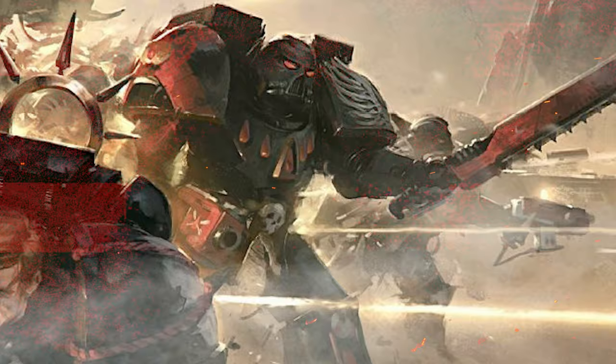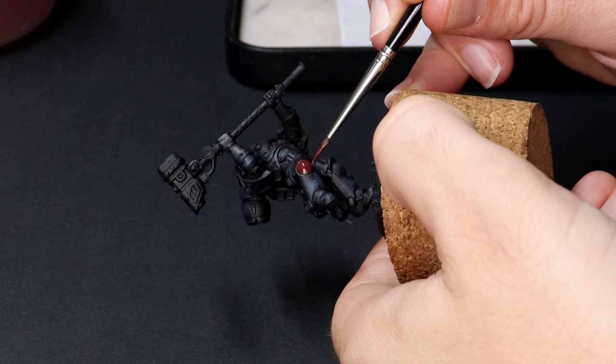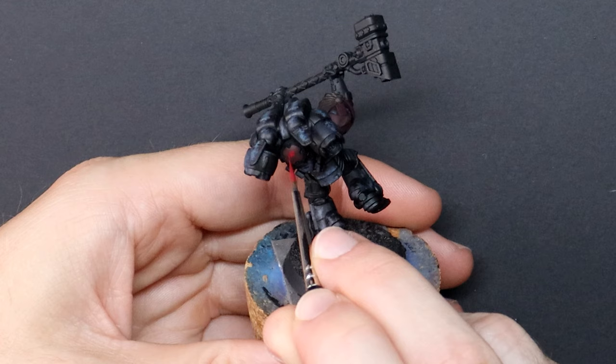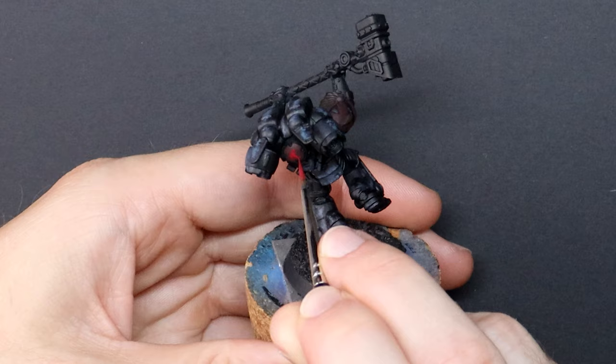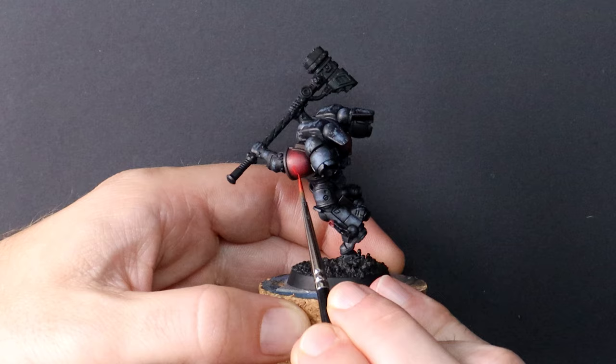Instead of simply a tutorial today, let me tell you a little about who the Death Company are and how they fit into the lore of the Blood Angels and into my army. We currently find ourselves in the 41st millennium, however some 10,000 years ago the Primarch of the Blood Angels Space Marines was slain by Horus, the War Master of the Emperor of Mankind. This incredible act of heresy and the death of Sanguinius sent a psychic backlash so strong that it burnt an impression on the genetic codeine of the Blood Angels Marines.